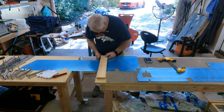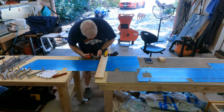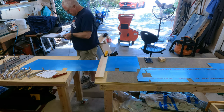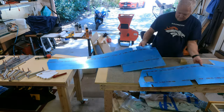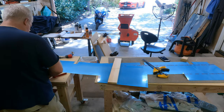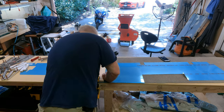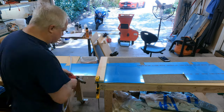The next thing the plans have you do is bend some closeout tabs on the skins. It has you use a flush riveting tool — you turn it way down, it's just barely going. It's not like you're hammering on it like you're riveting; you just turn it way down and tap along until you get it formed up. It talks about clamping it down on the wood and where to line it up — drawing the lines is all in the plans. Just follow the plans and it works pretty well.